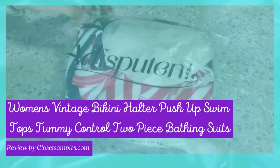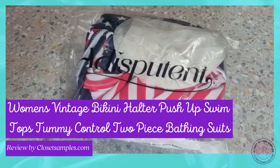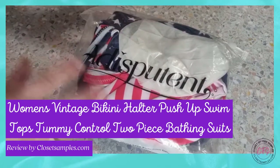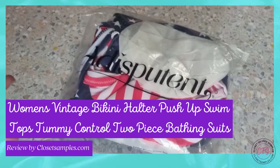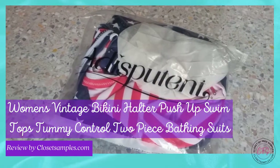Today I am going to show you a vintage high-waisted bikini. Of course there will be a link in the description. I will not actually be putting it on, but I'm going to do an unboxing basically to just show you the quality so you can get a little more of a close-up of the swimsuit itself.